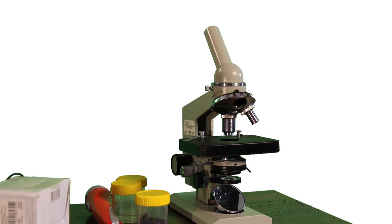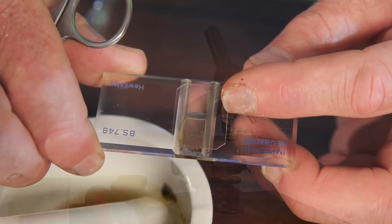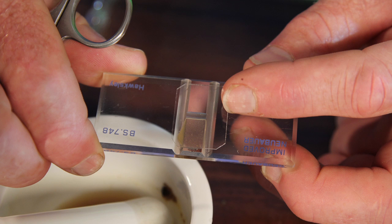All they need is a microscope with a 300 power amplification. They need a counting chamber, or this is called a haemocytometer.